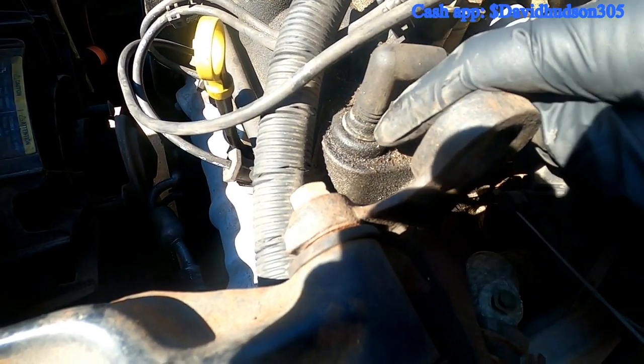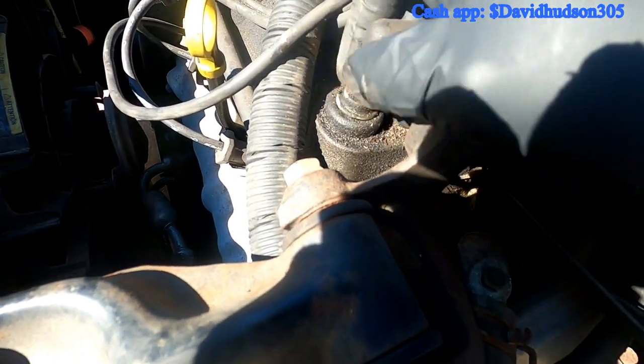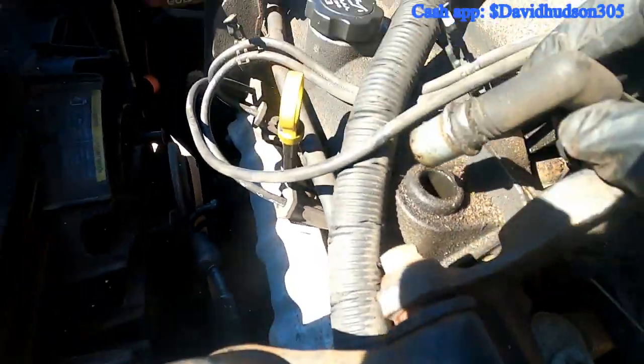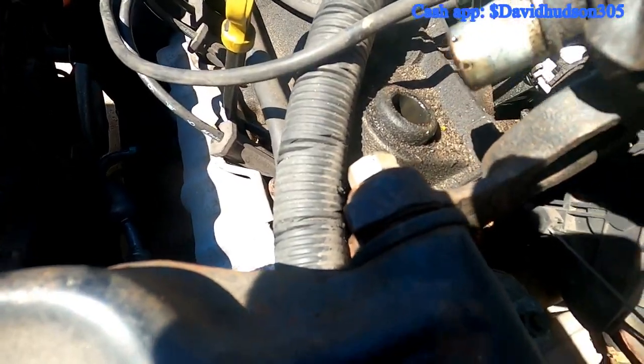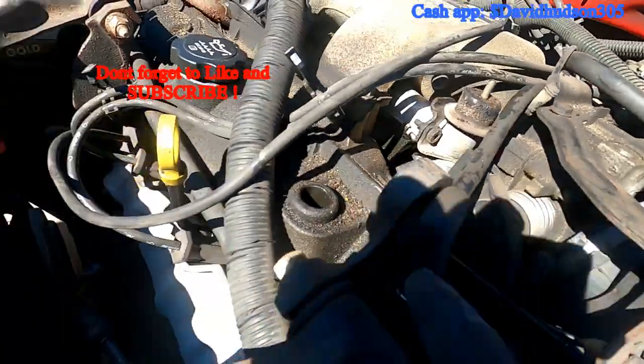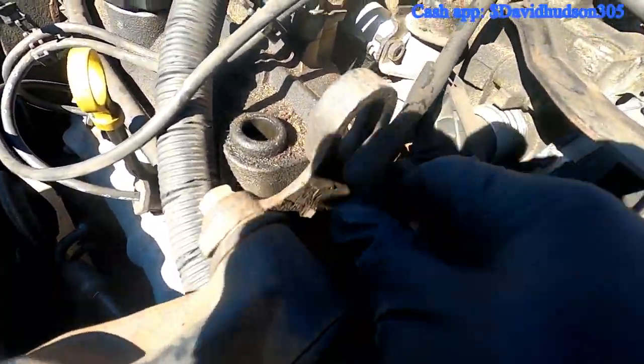Now we need to get this hose out of the way. This hose is on top of the EGR valve. If you grip it right here and pull up, it will either pull off the valve or pull the valve completely out — and there it goes, the valve is completely out. So we can go in and set that hose out of the way.